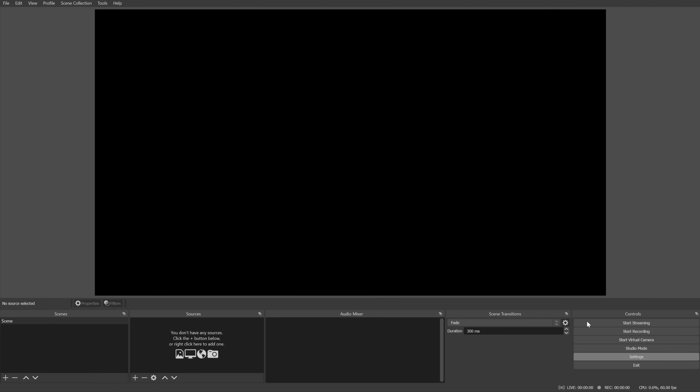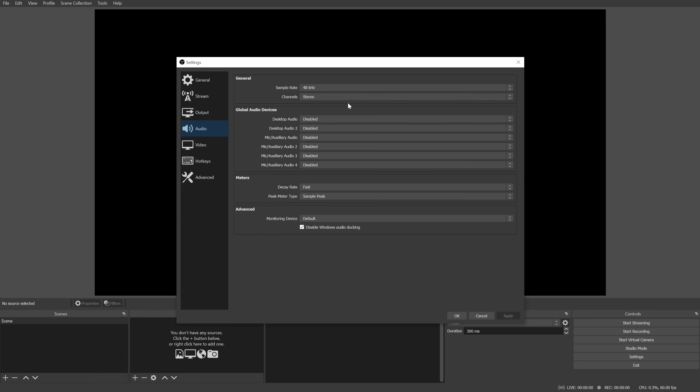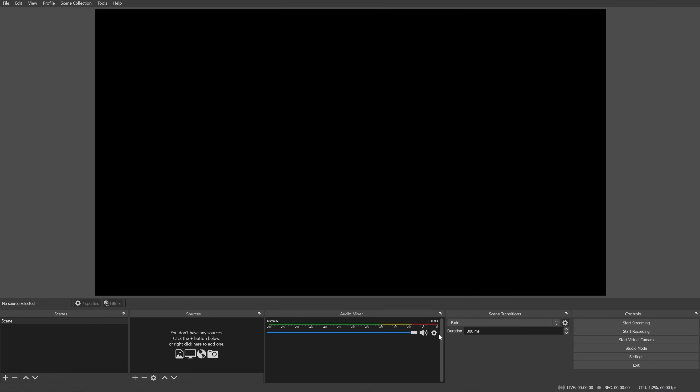So let's first add this mic to OBS, because there are a few things I want to show you that are really important to make your mic sound better, and a lot of people are skipping those. I'm going to go over that first. I want to add a mic here — and this is what the Fifine mic is called on your PC. Let's click OK, and the mic shows up in the audio mixer.